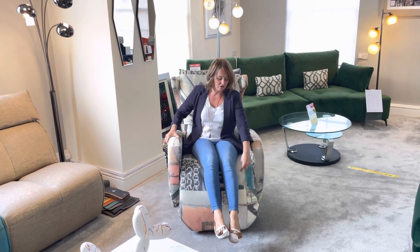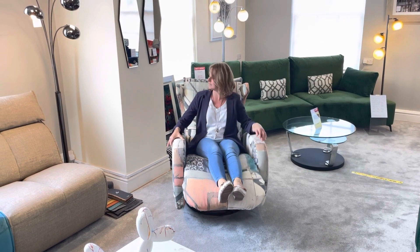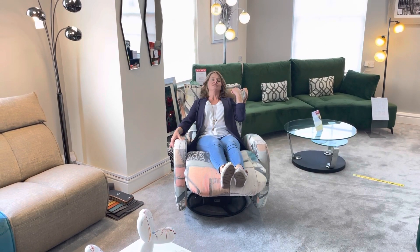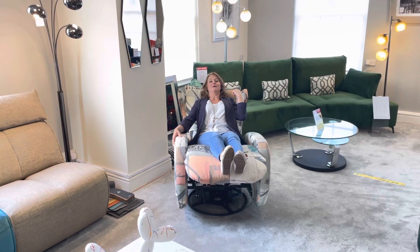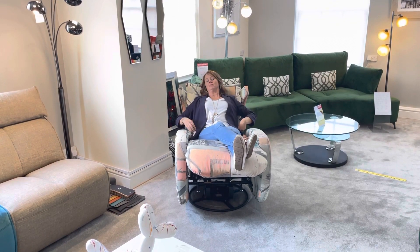It has a lovely long recline on the footrest which supports all the way down the length of the leg. And then you've got the backrest as well, which goes all the way back. Really comfortable, nice high back and lumbar support on the back too.